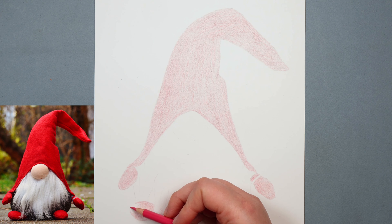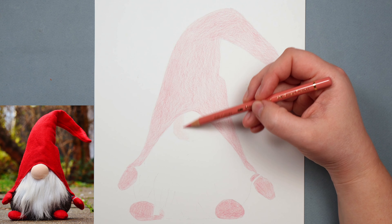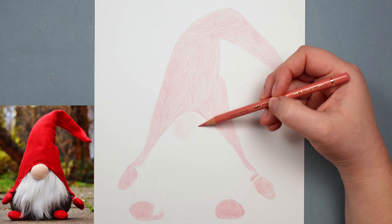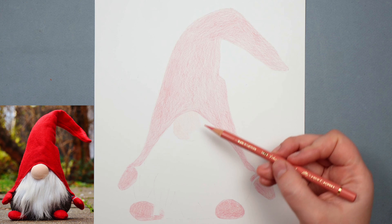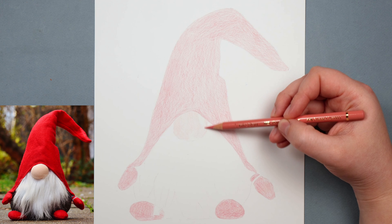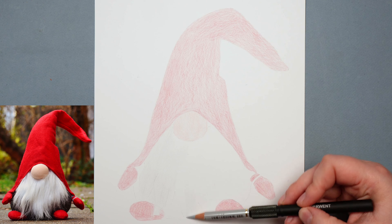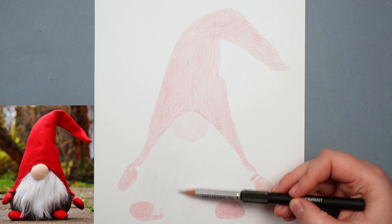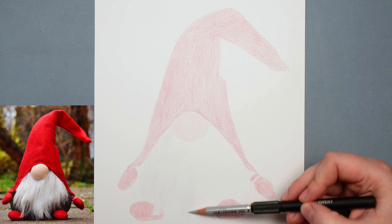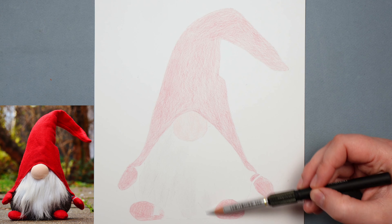Once I'm happy that I've got that marked in, I can move on to the other areas, working through each individual area and marking down the lightest colour in each. On the gnome's nose this needs to be a very light pink — more of a skin colour pink — so I can put down a very light covering of this colour, still pressing lightly and working in circular motions. I'm holding the pencil pretty far back, which literally stops me from pressing too hard. I can then put down the lightest colour I can see on the beard area. Even though the gnome's beard is white, the lightest colour in the beard area is actually more like a very light grey, so I'm going to use this very light cold grey to just block in everywhere where the beard is going to be.